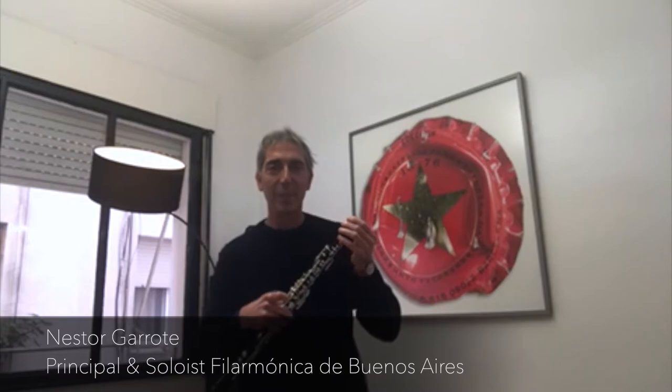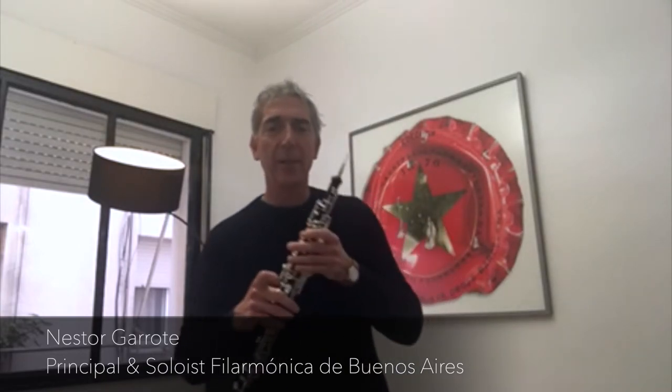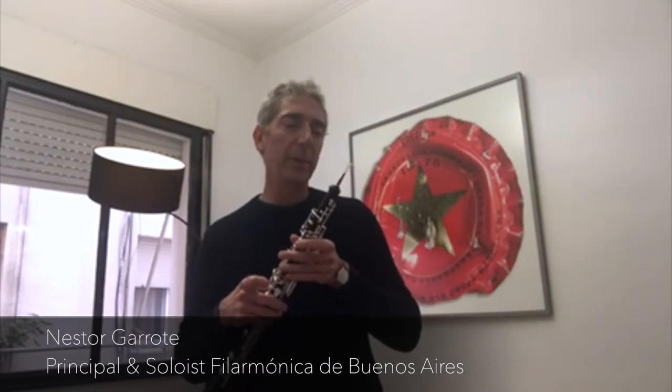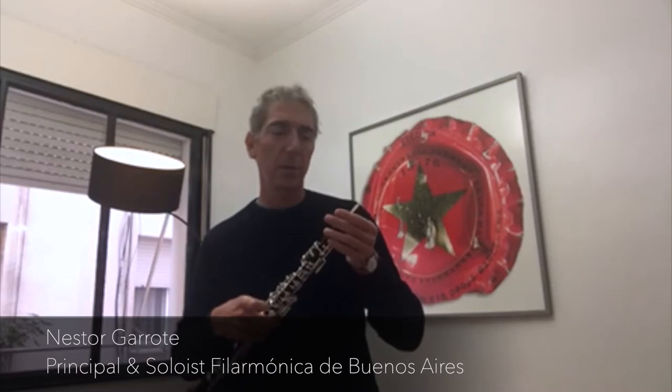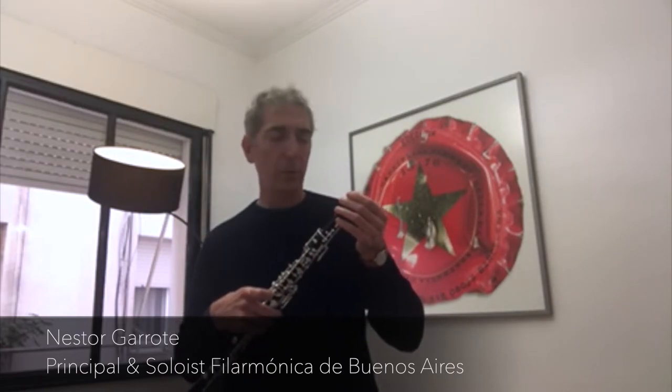Hello, I'm Nestor Garrote. I have tried the Alta AmbiPoly reed. In my opinion, it has a beautiful dark sound, good legato, good intonation, and staccato too. Let's try it.